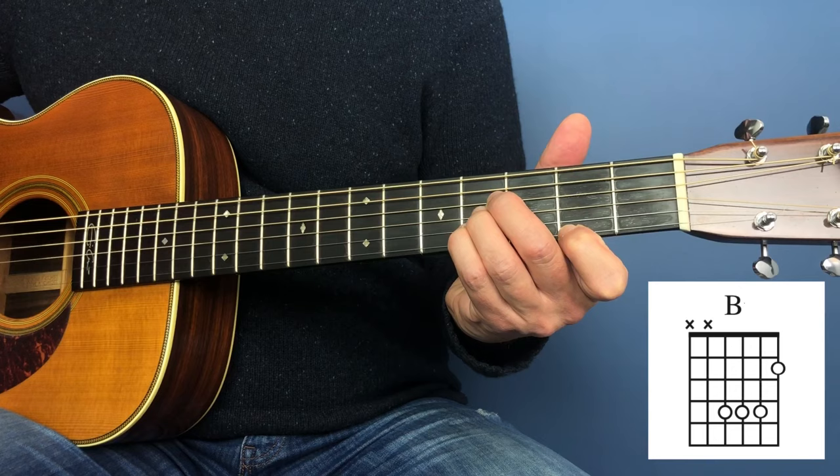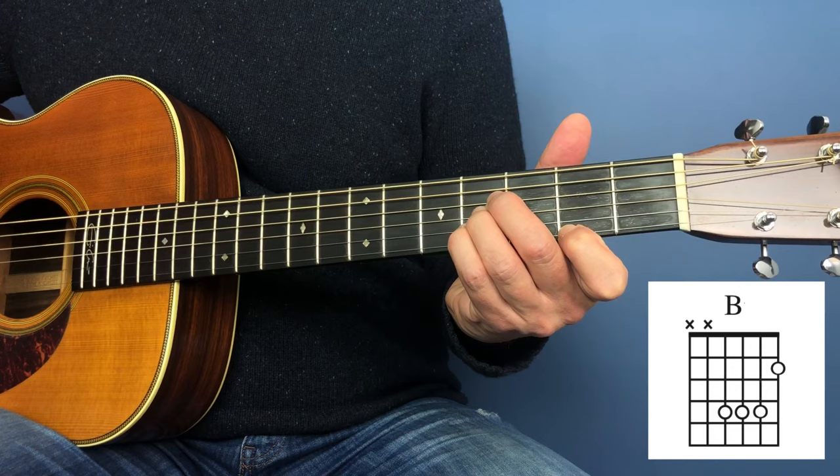It might take you a little bit of time to perfect this one because as I say it's pretty awkward and you might not get it sounding clear. You need to make sure that your fingers are all within that fret. Then you just play the bottom four strings. That's a B.